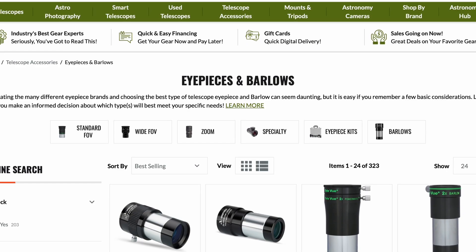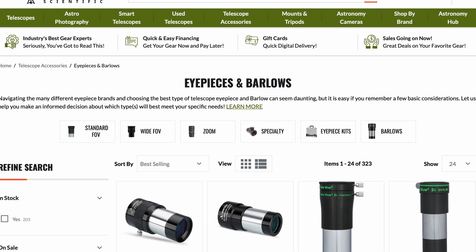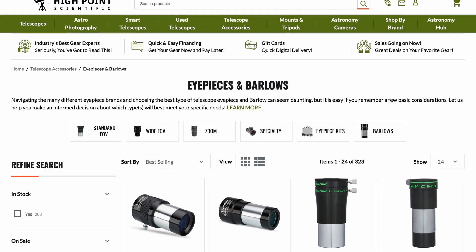Now let's get down to making some choices. I'm going to leave a link to every eyepiece mentioned in this video, and some resources to help you figure out what to buy, in the description below. Please also consider buying through my affiliate link at High Point Scientific — they've been my go-to place for amateur astronomy for decades. So we're looking for eyepieces with a 60 to 80 degree apparent field of view that give us around 15mm of eye relief. We don't want to push our telescope more than 20 to 25 times per inch of aperture, and we don't want to go lower than a 6 or 7mm exit pupil.